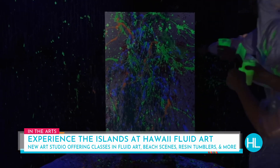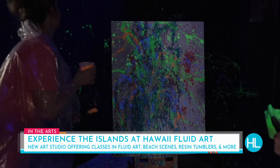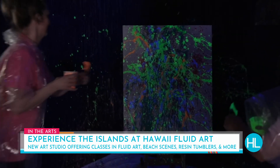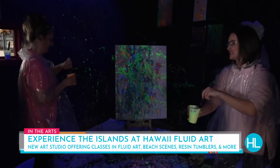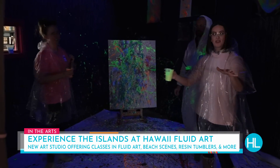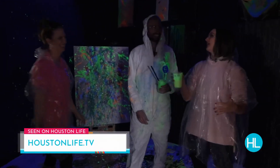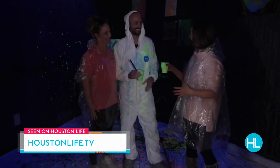Oh! When the blacklight comes on — oh, wow, there we go! Now you can really see it. Now I just want to throw the whole thing! You guys, this is a great fun idea whether it's Valentine's Day or spring break coming up. I'm going to put all the info up at HoustonLive.TV. Danielle, Jesse, thank you so much — we are now professional painters and we will definitely be back. Cheers!